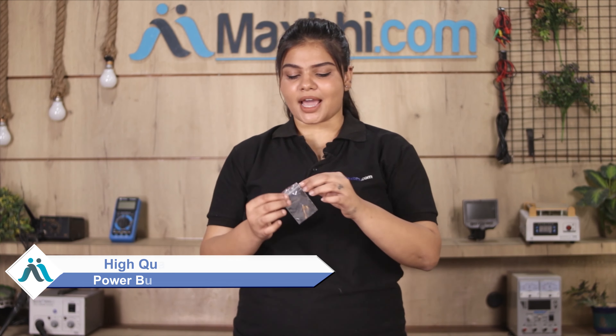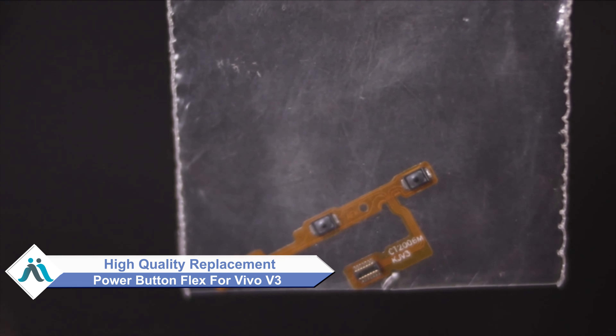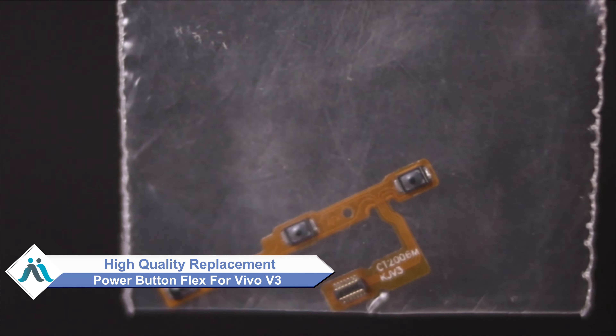Worried about high repair costs for your smartphone? Don't worry — you can now buy a high quality replacement power button flex for your Vivo V3 at a very affordable price from MaxBee.com, and fix your phone yourself at home or get it repaired by any professional very easily.